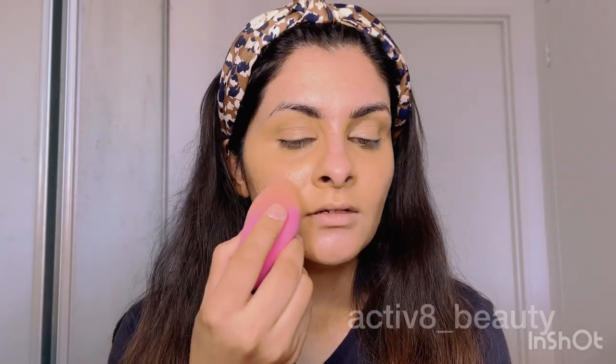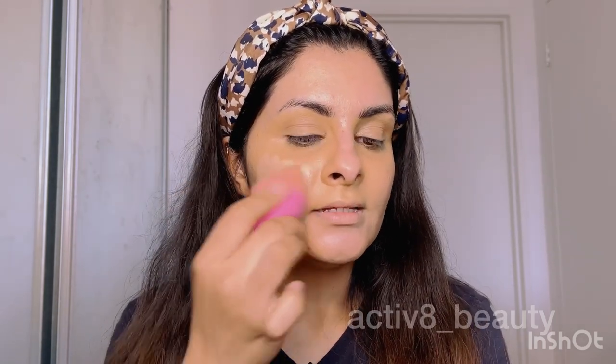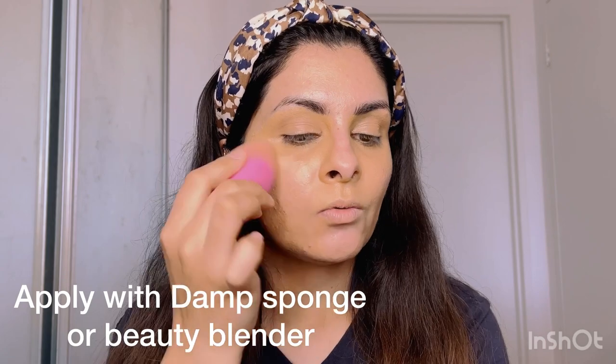I'm going to take this on my blender and start with less — for foundation, always less is more. If you apply a lot of foundation your face will get cakey. On this side I'm going to show you how to use the sponge: I'm just applying foundation little by little and blending it. You don't necessarily need to take the foundation up under the eyes, but personally I tend to blend it everywhere.